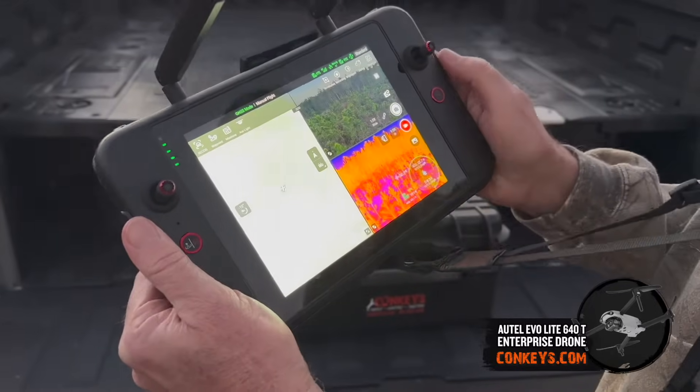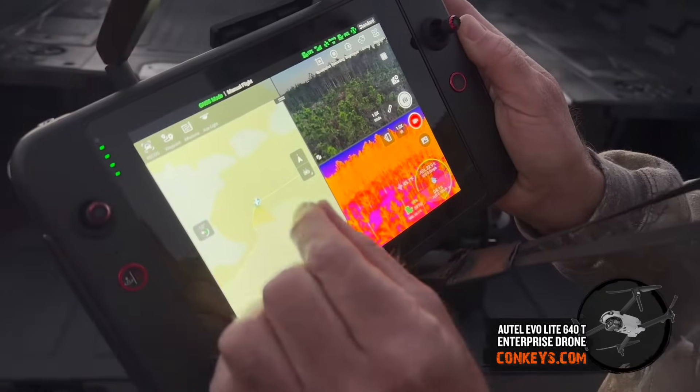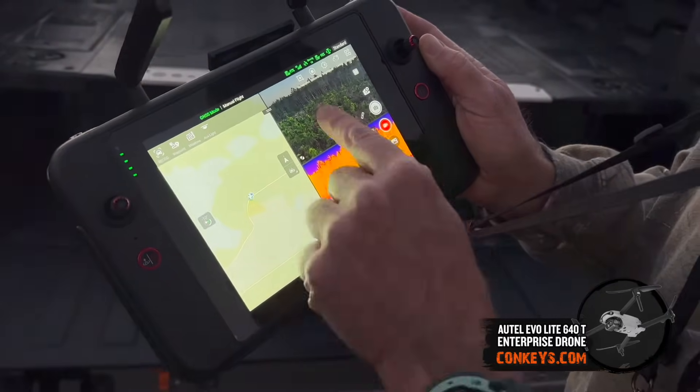You can also triple split screen so you can have a map that shows you where the drone is at all times, so you can keep your positioning where you need it to be.